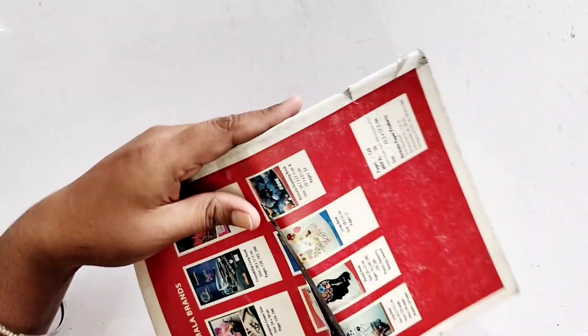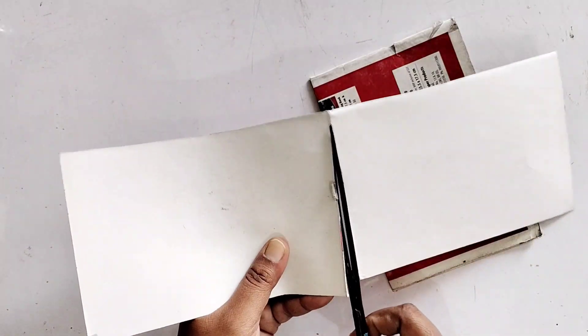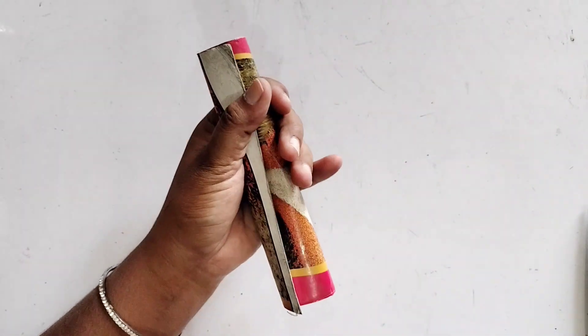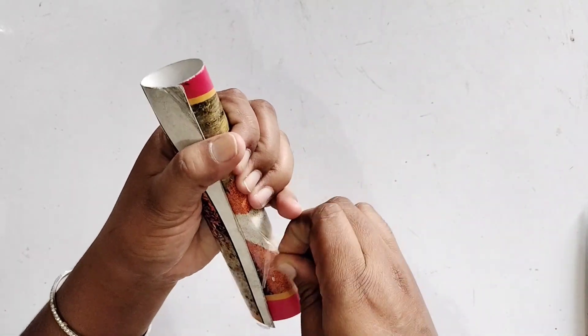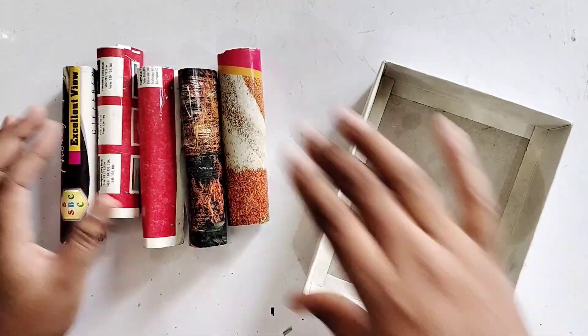As soon as you cut it, we will put it round the fold. We will put glue and paste the glue. I am using a pin in a coat.